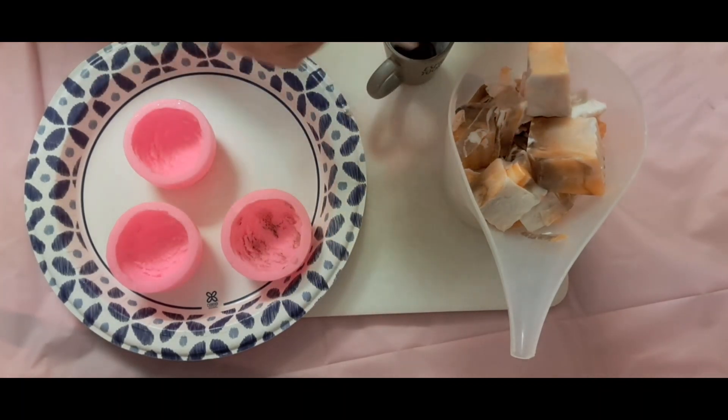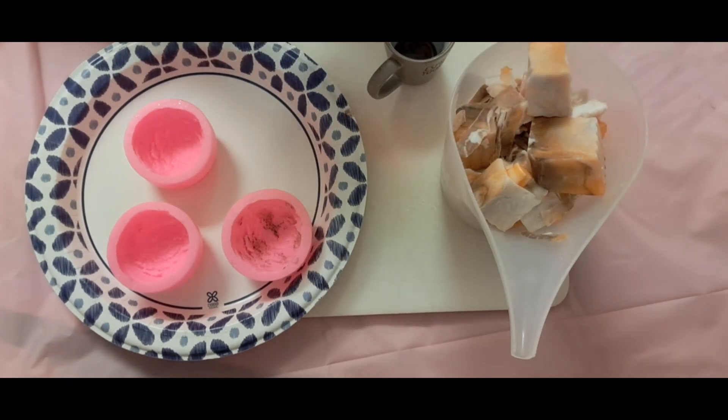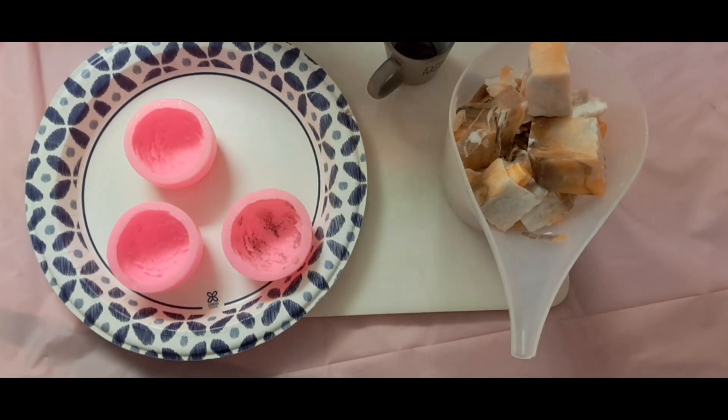I am so glad fall is coming. Fall and Christmas — or winter I should say — are my favorite times of the year. Clean up won't be hard on this either. If soap and water doesn't work, rubbing alcohol will.